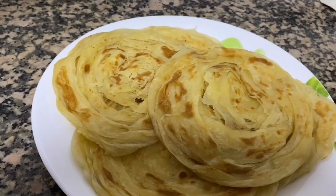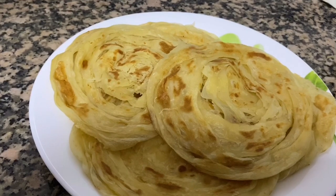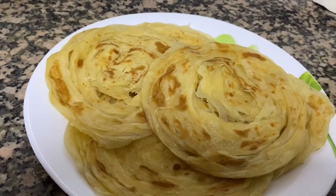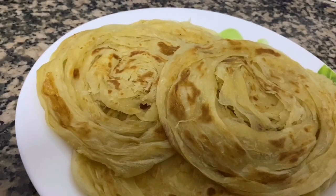Welcome to FN recipe! We are ready to do this with poroté. If you want to subscribe to my channel, please don't forget to subscribe.